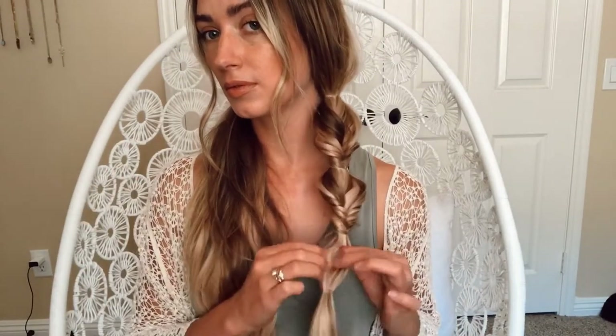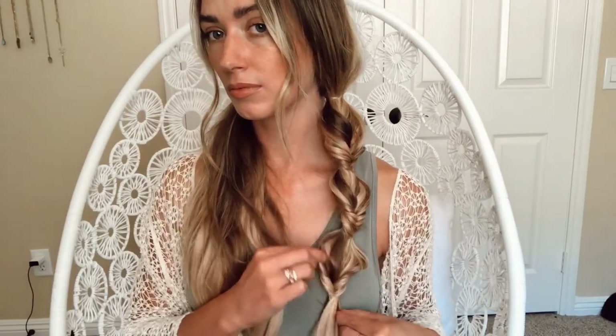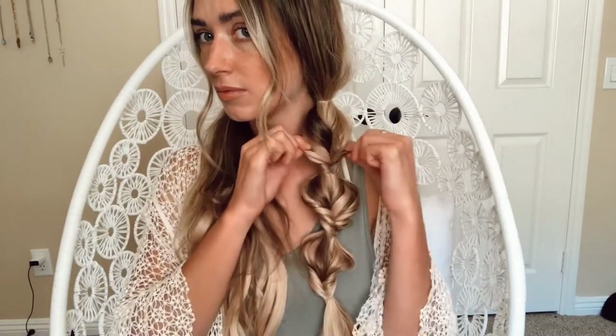Repeat the exact same thing — tie a clear elastic about two to three inches down, put your fingers through it, and pull the hair up and through to form a topsy tail. Depending on the length of your hair you could do this one more time: tie a clear elastic, pull your fingers through, pull the hair up and through the hole, and pull out your topsy tails as big as you'd like. They're secured in an elastic so they'll hold all day. Go ahead and start working on the opposite side when you're ready.